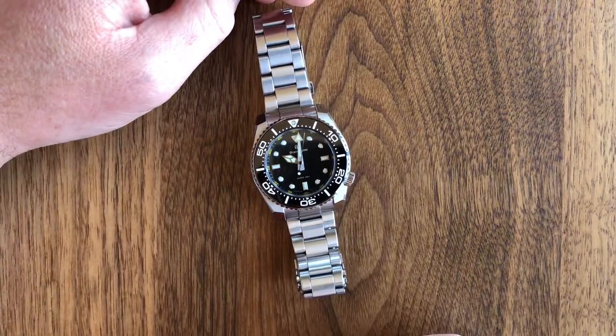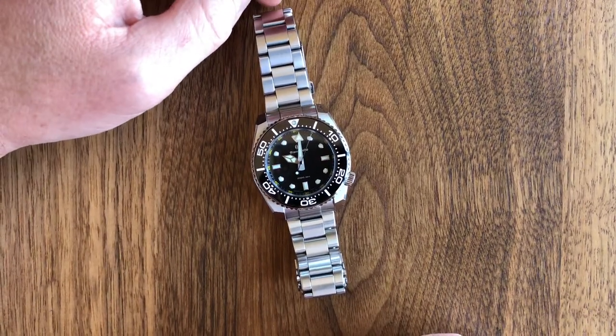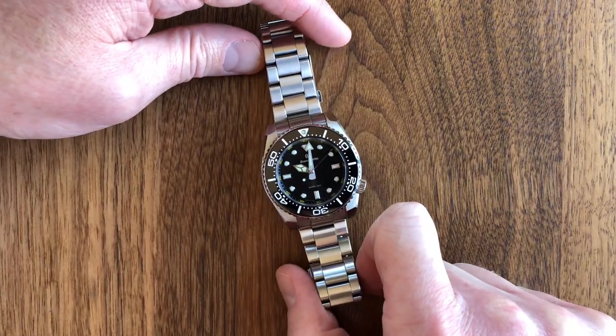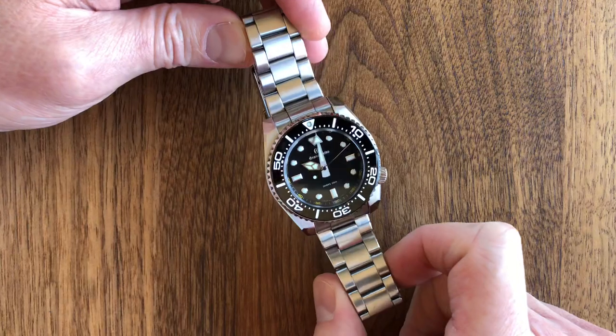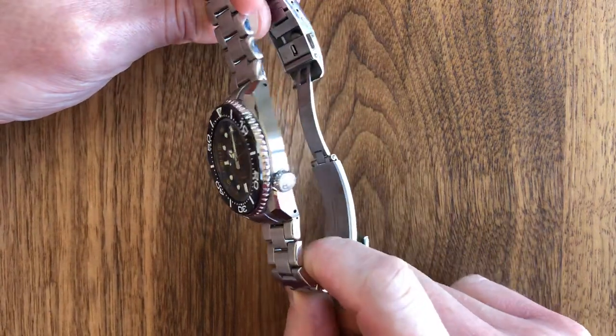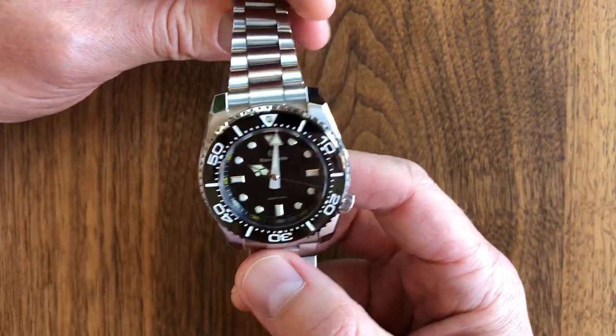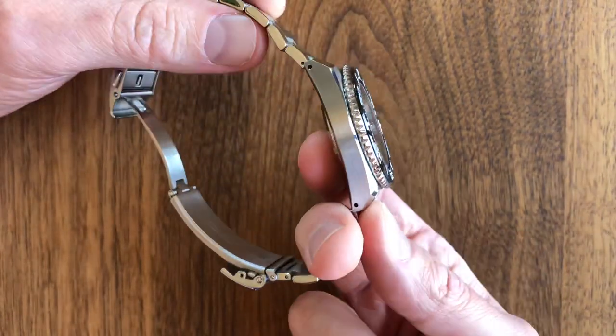Today we'll be doing a review of one of Grand Seiko's newest divers — Grand Seiko's newest 200-meter air diver-rated diver's watch. You may recognize this from the internet, then again maybe you don't.